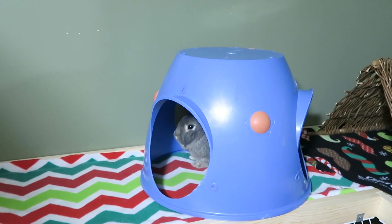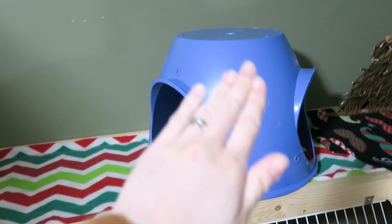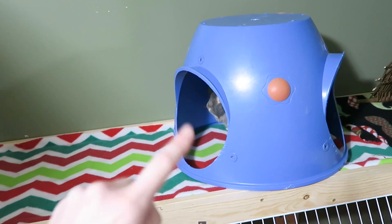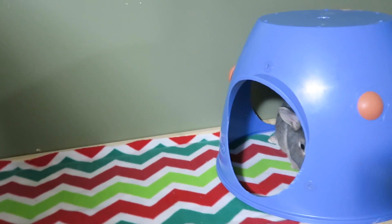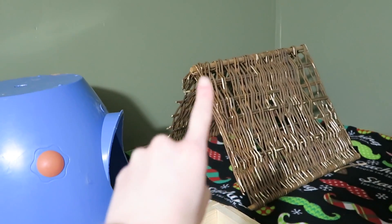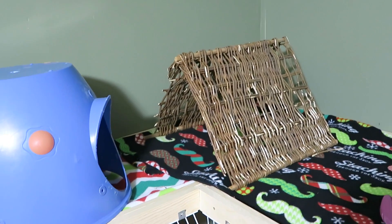Then he has this plastic hidey house — they no longer sell these anymore. I always get questions on where I buy them but they no longer sell it; I got it at Bed Bath & Beyond years ago and all the bunnies love it. There are three entrances in it but one of them is facing the wall right now, so he can hop through there. And then this is a willow teepee from Binky Bunny — as you can see he's chewed quite a bit of it but actually hasn't destroyed it yet, which is good because he still likes to sleep in it.